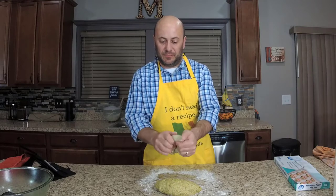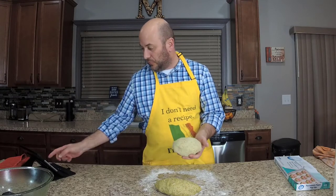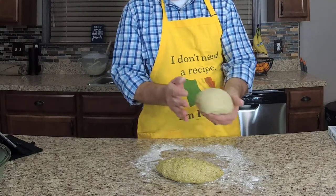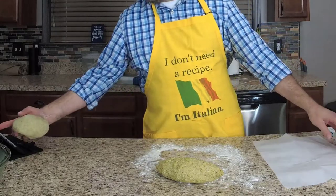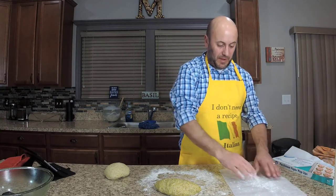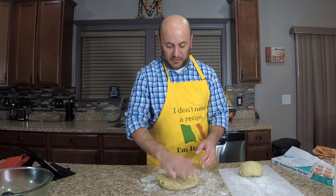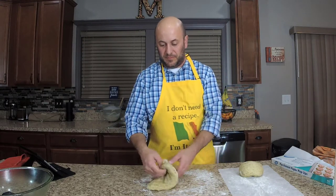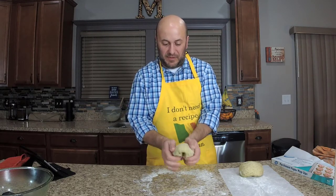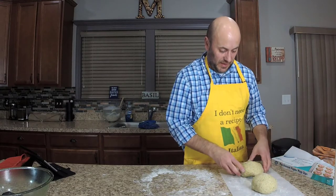Just keep turning the dough under itself with a little flour until we have a nice, smooth top. What you're doing is stretching the glutens. Put that loaf on some parchment paper with a little flour, then shape the second loaf the same way — turning it under itself until we again have a nice smooth loaf. Separate them a bit; the goal is to let them double in size.